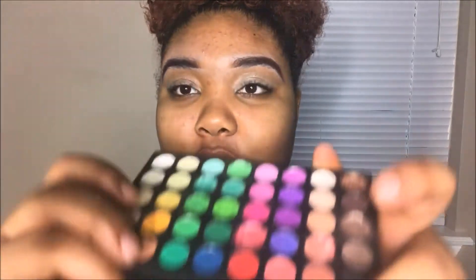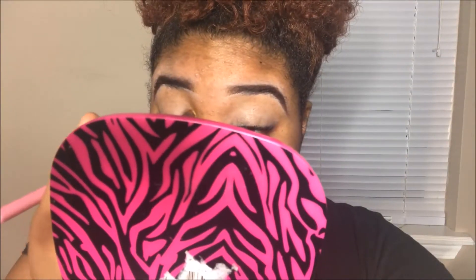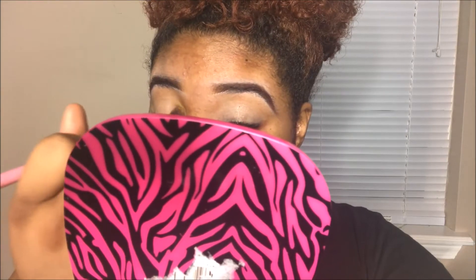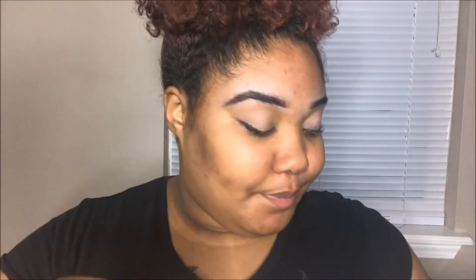Now that my eyes are primed, I'm going to pop into my pop fill palette, and the first color I'm going to go in with is this yellow. I know I said it didn't work last time, but we're going to try it anyway. We're not going to blend it into the crease — we're going to blend it just in the inner corner. That's what we're doing.